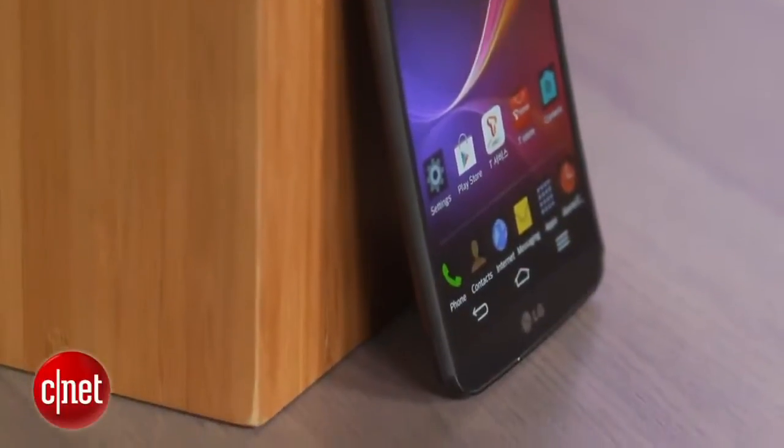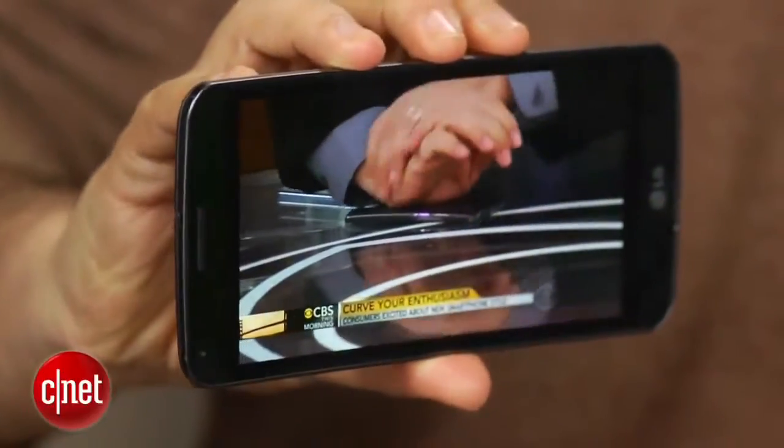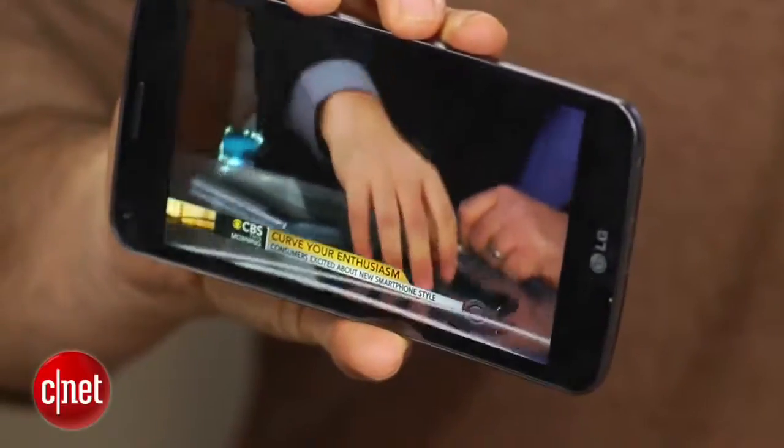Stay tuned for us testing that out more as well. It's a six-inch display, and the curved OLED seems best suited for horizontal videos because it throws off glare a little more.